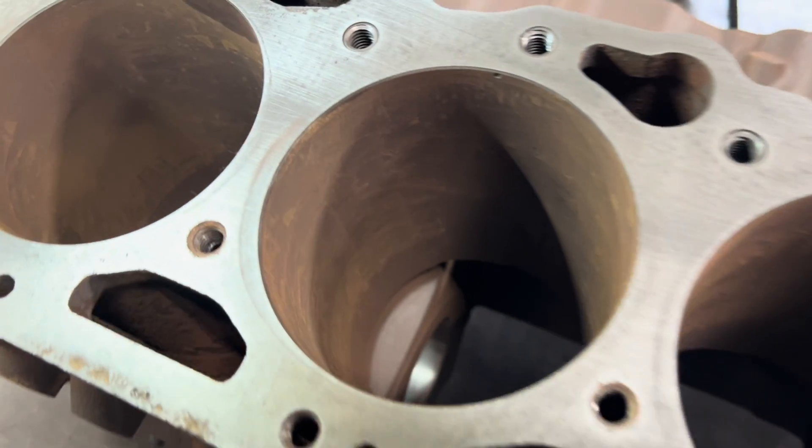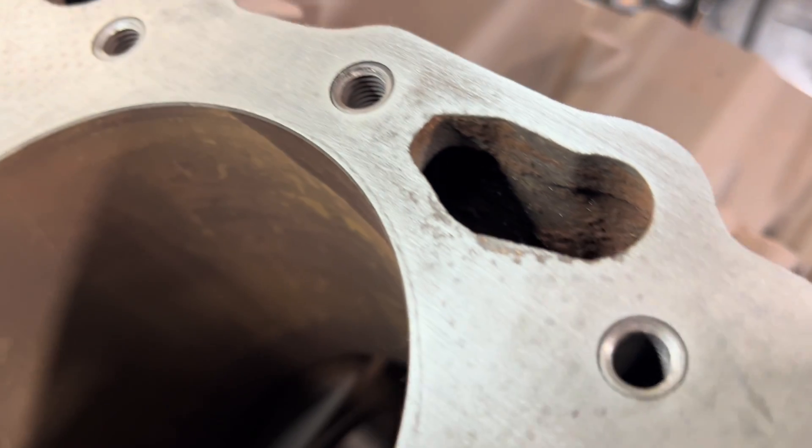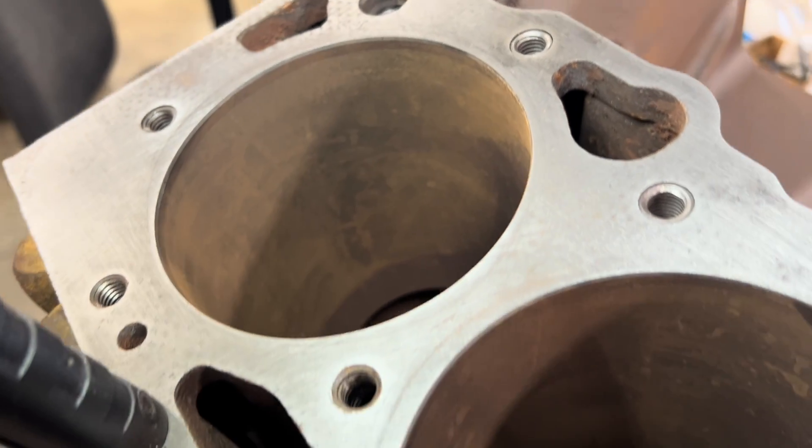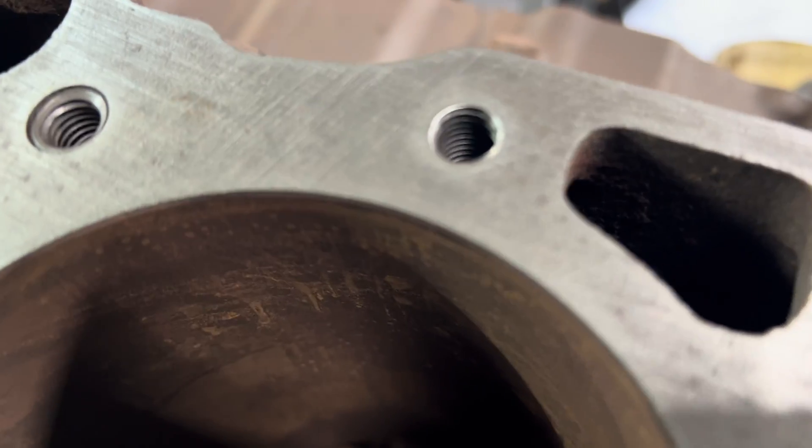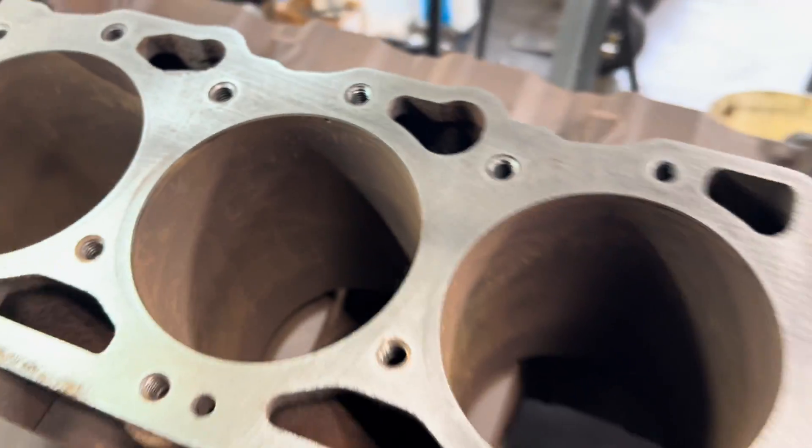Got the block all bored and fixed. All these rod bore holes like the ones that we did came out pretty nice. Now we'll pour it — install the bearings.